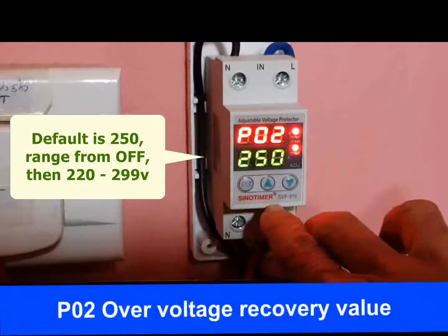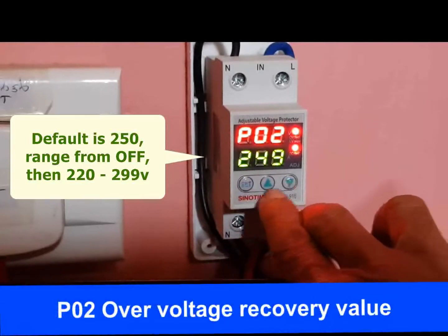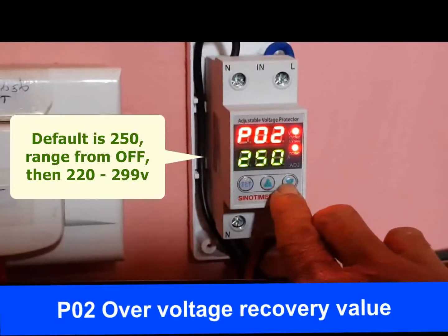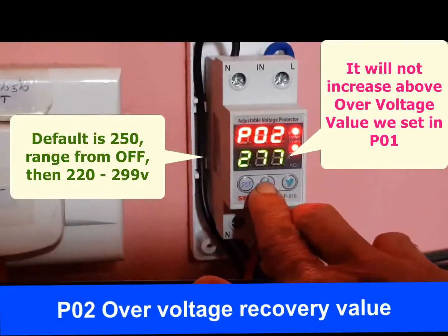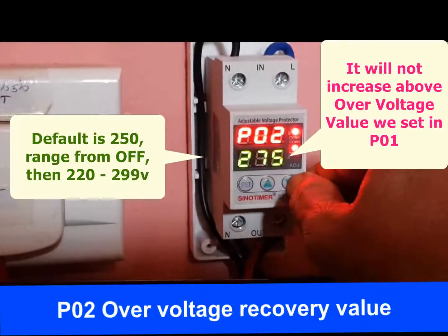P02 is the over voltage recovery value. After power supply is disconnected due to over voltage, when voltage restores and reaches this recovery voltage value, the device restores power supply. The range is OFF or 220 volt to 299 volt. When over voltage protection is set to OFF, over voltage recovery value will also be turned OFF. The default over voltage recovery value is 250 volt. We do not change this value.